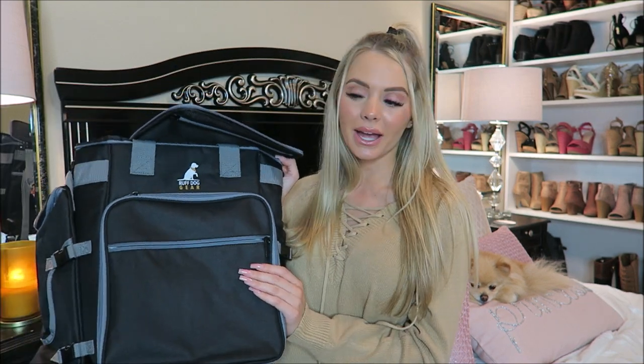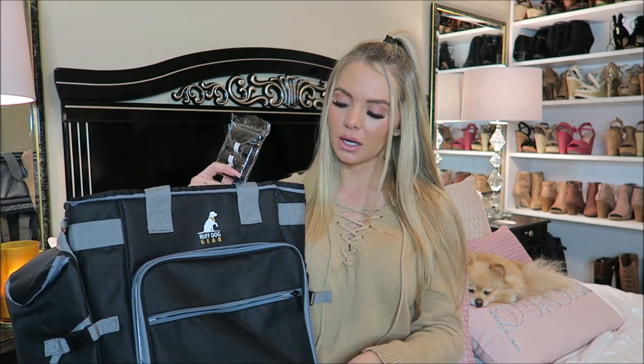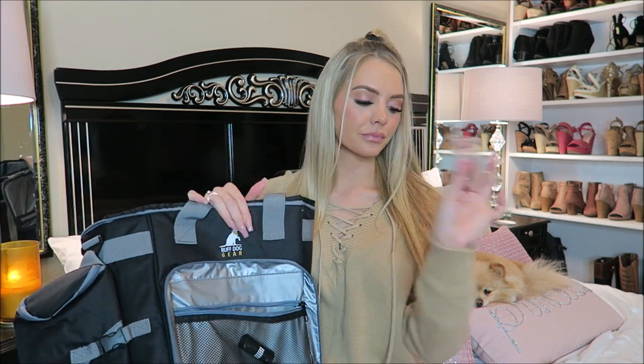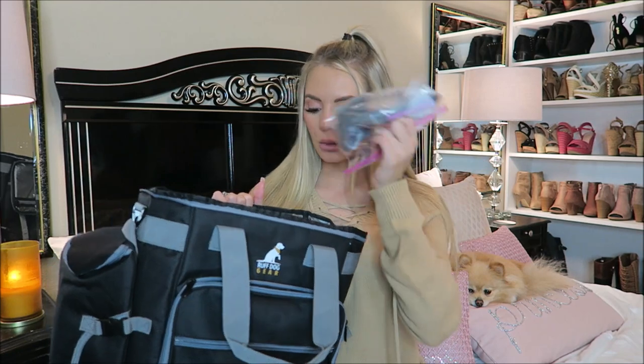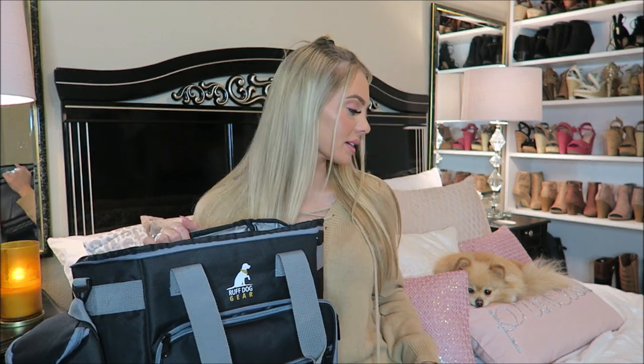Now that you have all of your dog's essentials, you can pack your bag. I love organizing stuff. Starting with the front pocket, I'm gonna go ahead and put the wipes in there so they're the easiest to get to — because you're usually not expecting a mess. Then I'm gonna pack her extra disposable doggy bags inside the pocket since I don't necessarily need them at the moment. Next up I'm gonna put her brush, that's in the little bag, inside the big compartment along with her toys.